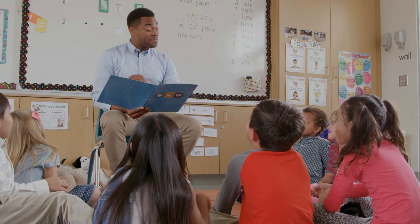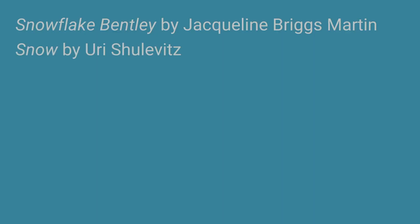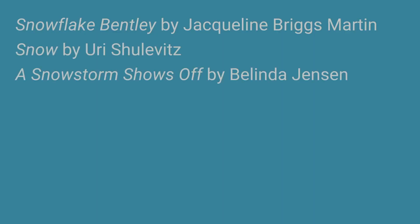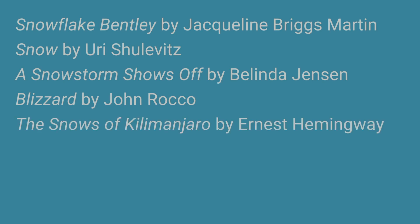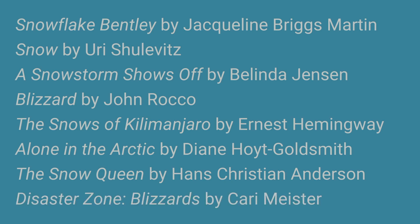You can also explore with books you may have, especially in the younger grades. Maybe you're reading a story and that's what prompts you into making snowflakes. There are a lot of books about snow — just a few ideas: Snowflake Bentley, Snow, A Snowstorm Shows Off, Blizzards, The Snows of Kilimanjaro, Alone in the Arctic, The Snow Queen, Disaster Zone: Blizzards. And lots of Christmas books talk about snow, just playing in the snow — they can all be a jump-off point to building your own snowflakes.